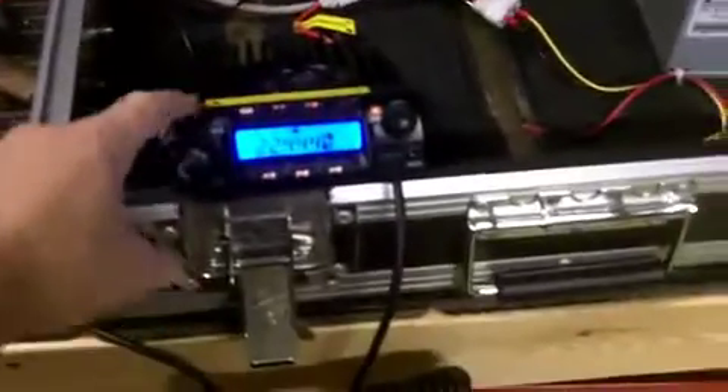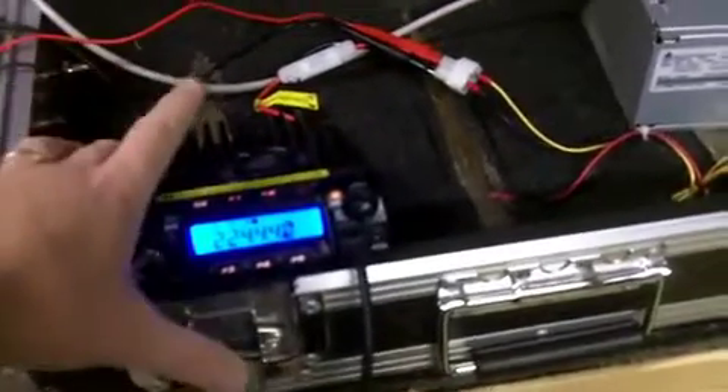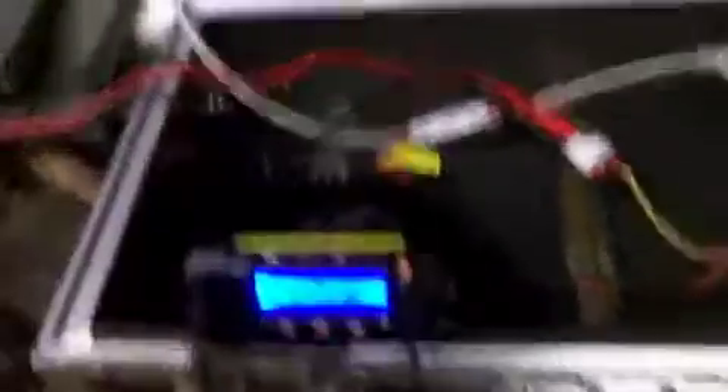I've got a 220 radio here — 1.25 meter. I'm also going to order a 2 meter eventually, maybe a 2 meter/440, but definitely 2 meter as well as 220. I'm in Central Virginia, there's a lot of activity on 220, it's a lot of fun, a lot of like-minded people, so I enjoy doing that.